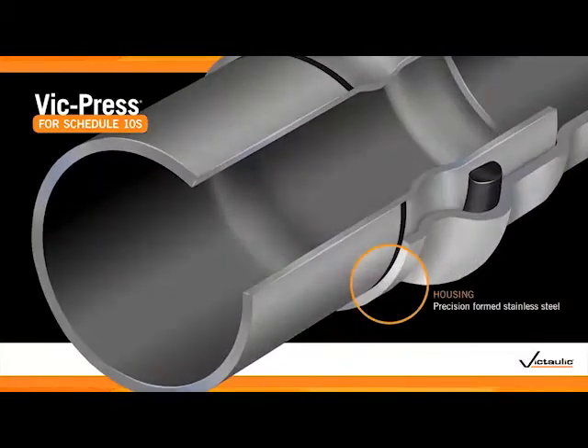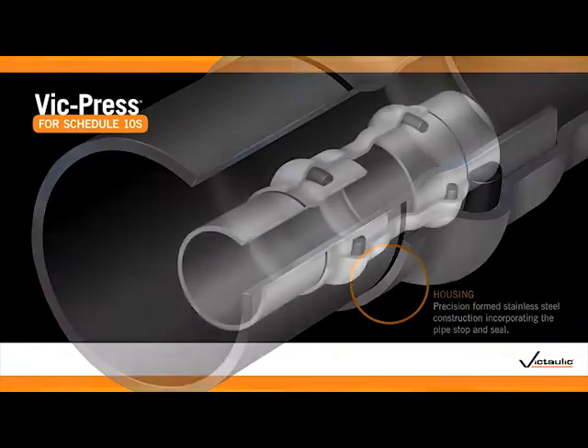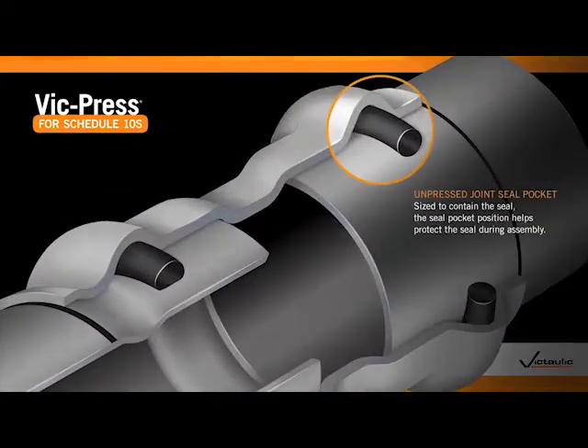Available in one-half through two-inch sizes, VicPress system components are manufactured using type 304 and type 316 stainless steel. Patent-pending press detection technology enables the installer to confirm any unpressed joints as the system is being filled and tested.